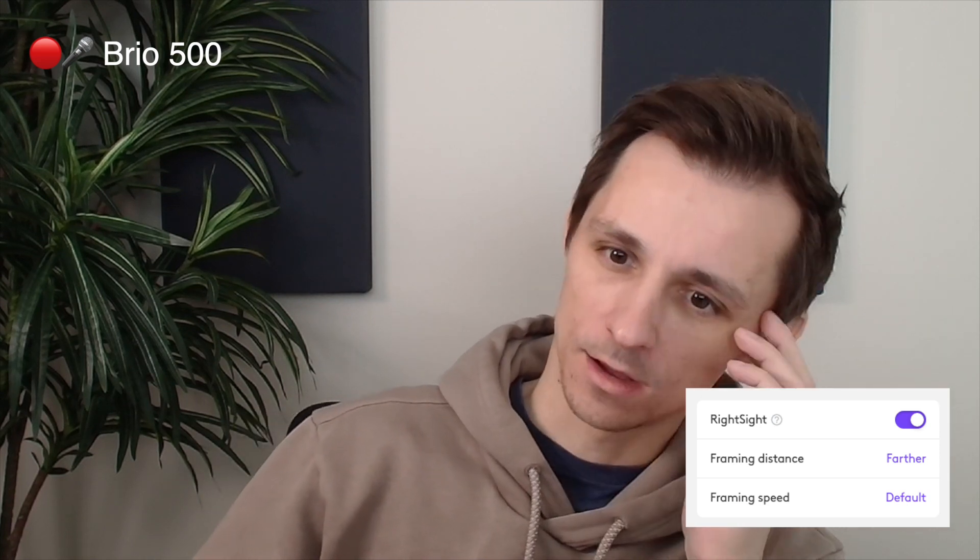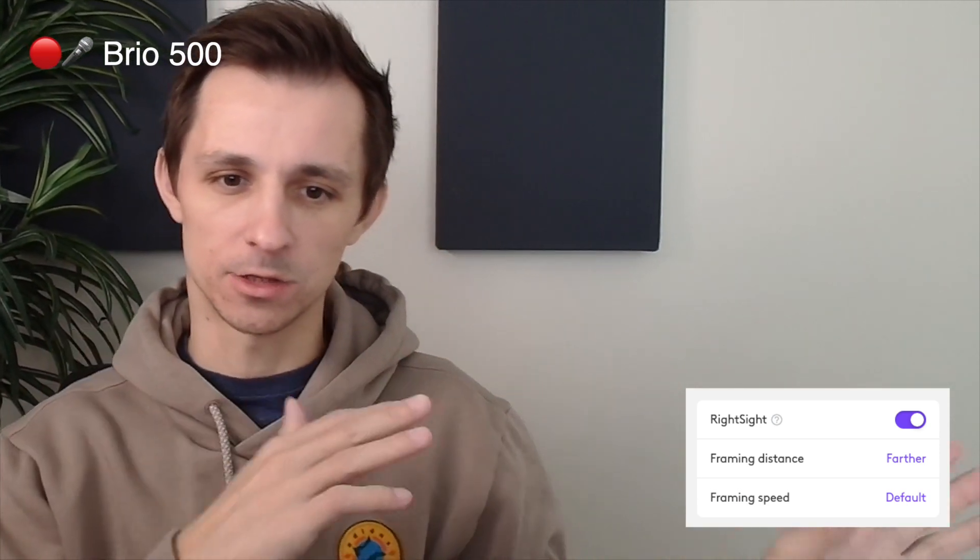Something else you can do with this camera that the Logitech Brio 300 cannot is RightSight. What that does is if I enable it here, you can see the camera starts to follow me around. Even if I'm zoomed in like this, it's always going to be targeted on my face, keeping me in the shot regardless of where I'm standing, as long as I'm not too far off to the right or left.